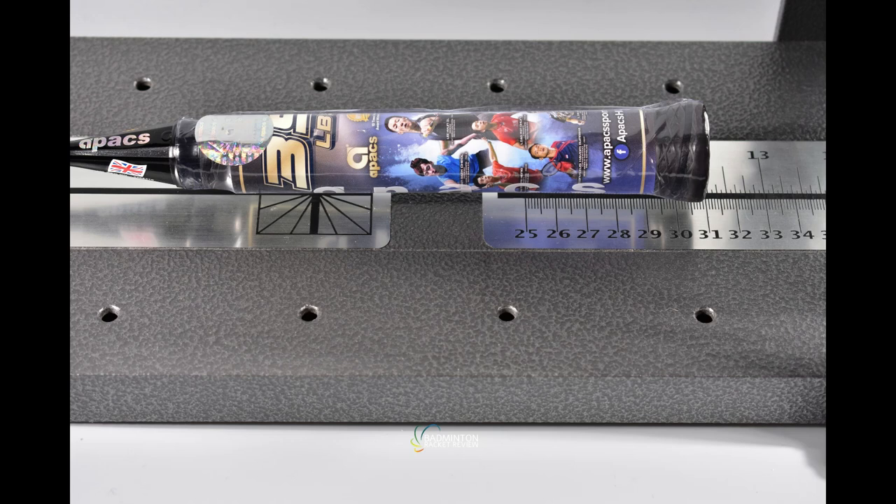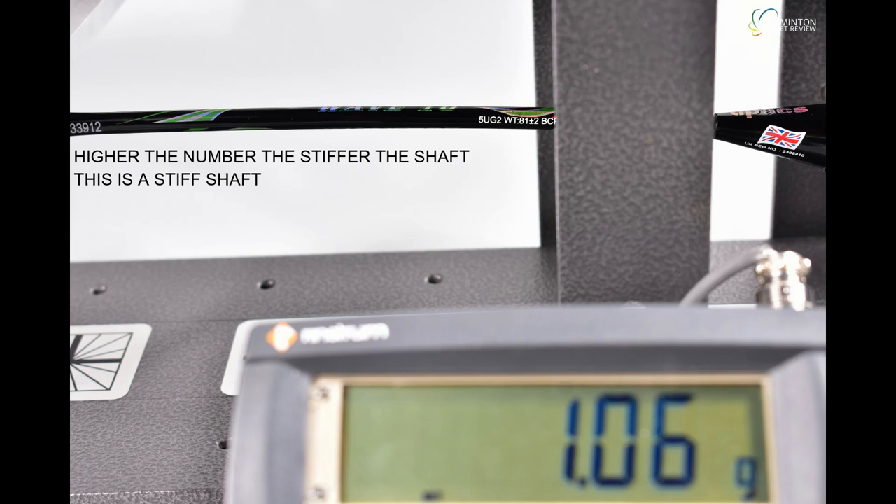The shaft flexibility is 8.5 according to Apex. I'm not sure if that's out of 10, but from our perspective the E-Zone test shows it to have a medium flex shaft — that is 100% accurate. It's slightly stiffer — medium flex towards stiff — but there is still flexing in the head.